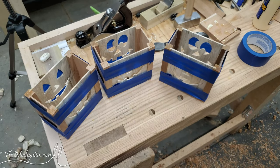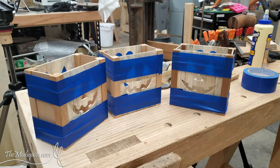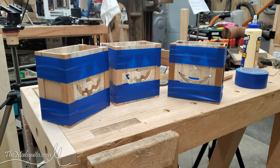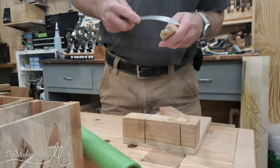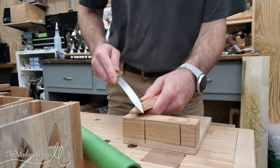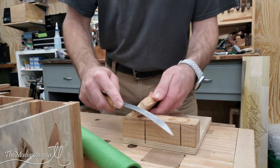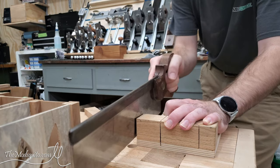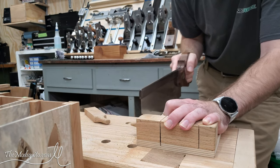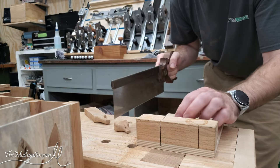Because clamping these would have been a pain with such thin panels, I glued them up using some painter's tape instead. And this is a picture — because I accidentally took a picture instead of recording video — but I riffed out some stems with the bandsaw, then shaped them with a rasp, and just cut them off with the handsaw nice and quick, leaving them a little bit rough to have that pumpkin stem texture.